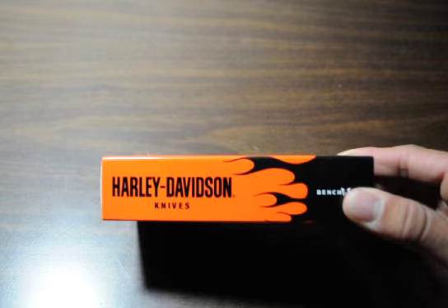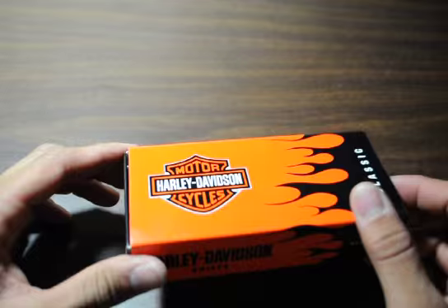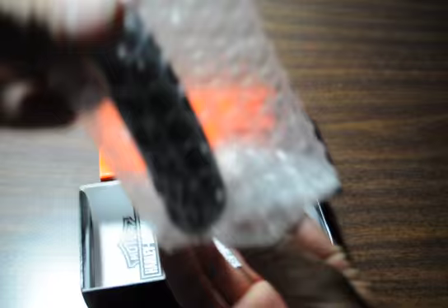Hello, MajorModFunction here, and today I have for you a Harley Davidson knife which is made by Benchmade — the 13300 Levitator. That is the Tanto version, and I'm going to unwrap it for you right now.